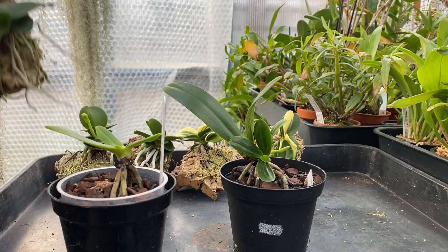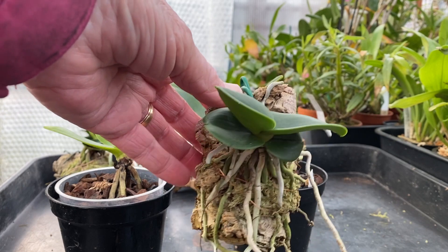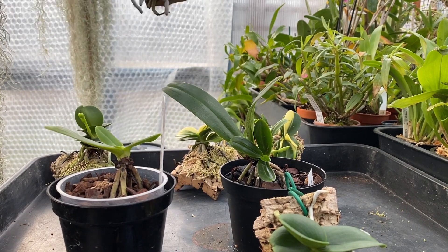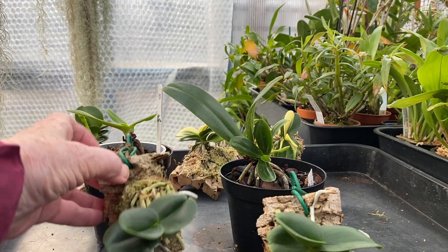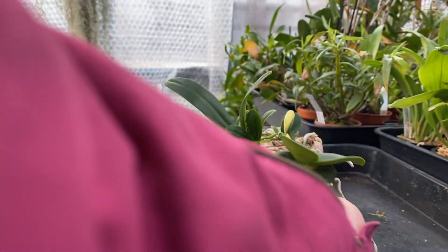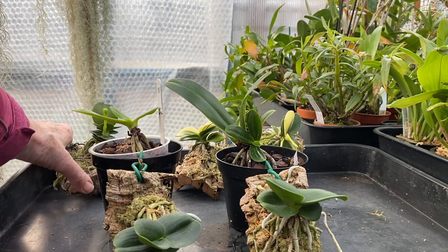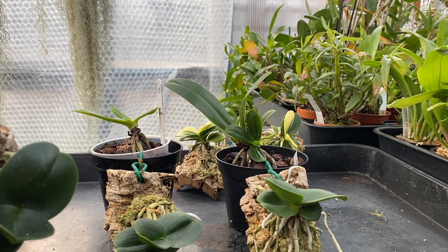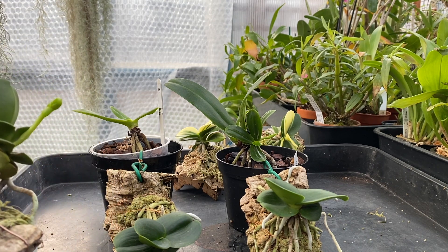These two are the same cultivar: Seidera japonica variety Minmaru. Up until recently I hadn't had flowers on them, but I've just found that one of them has got a flower spike.